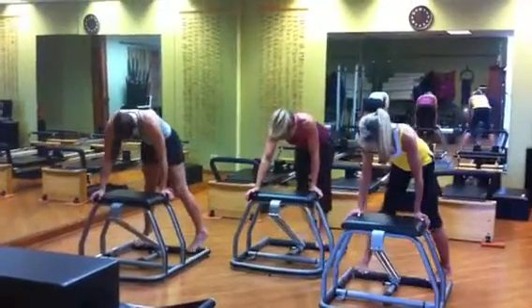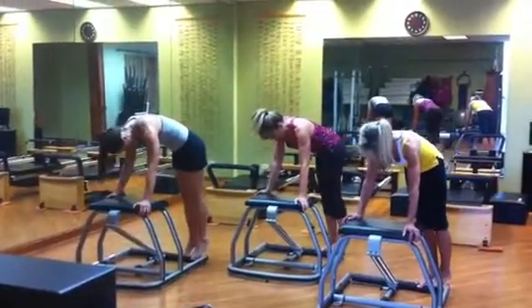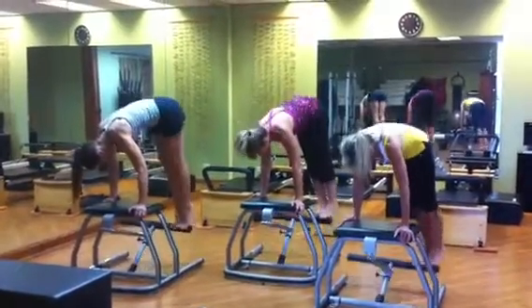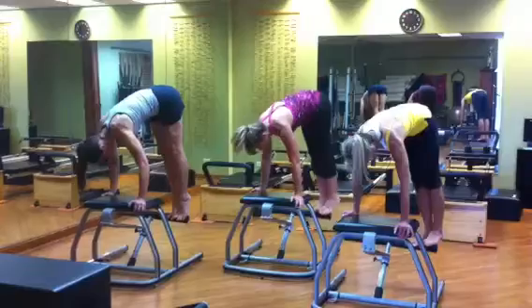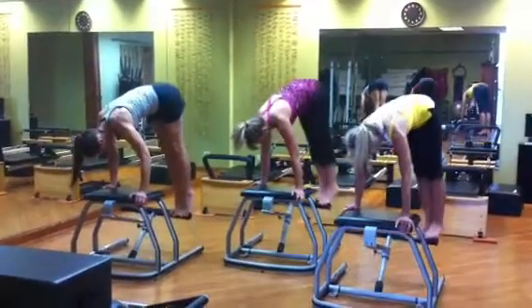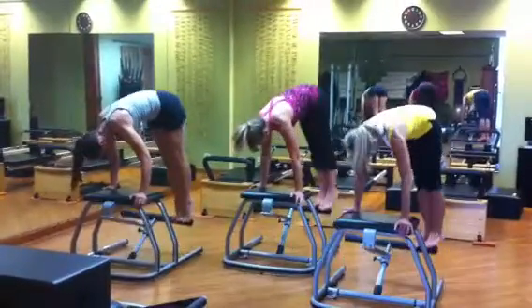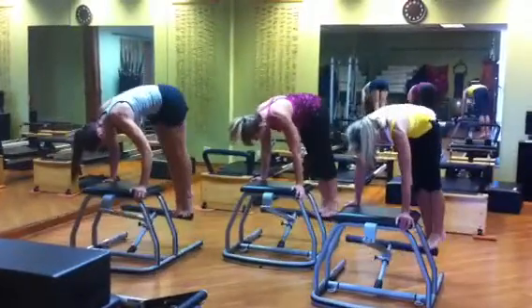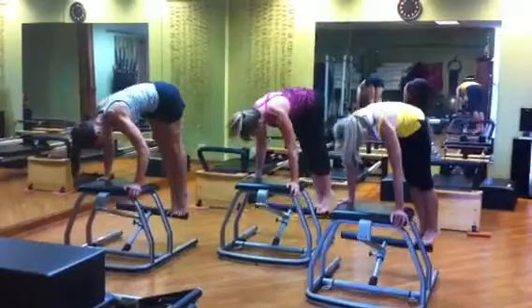Come down, let's switch sides and corners, and there we go. Let's lift and lower. Lift, 6, 5, 4, 3, 2, last 1.